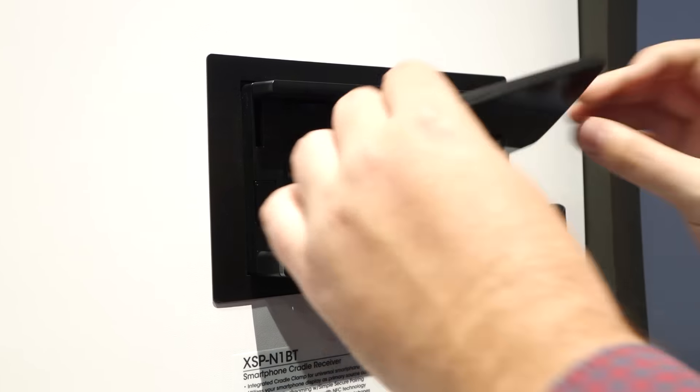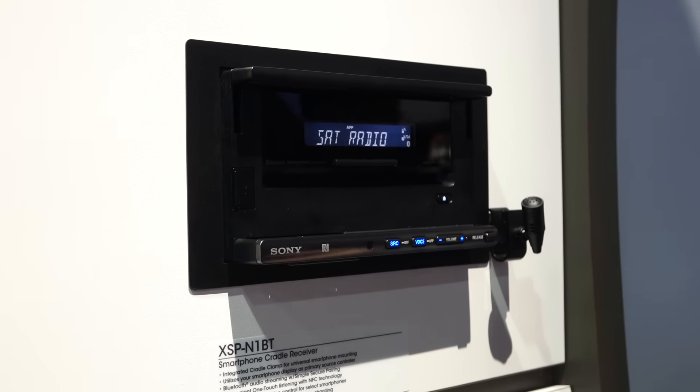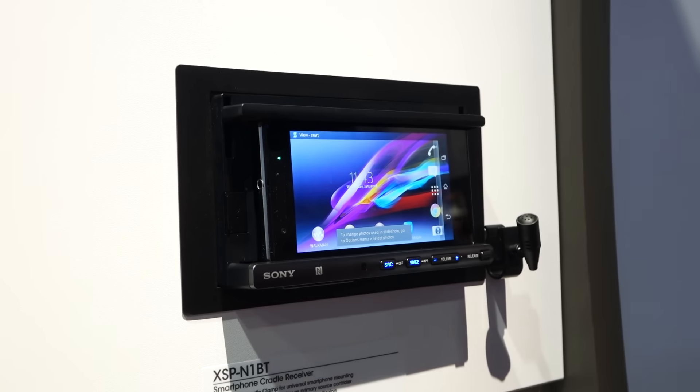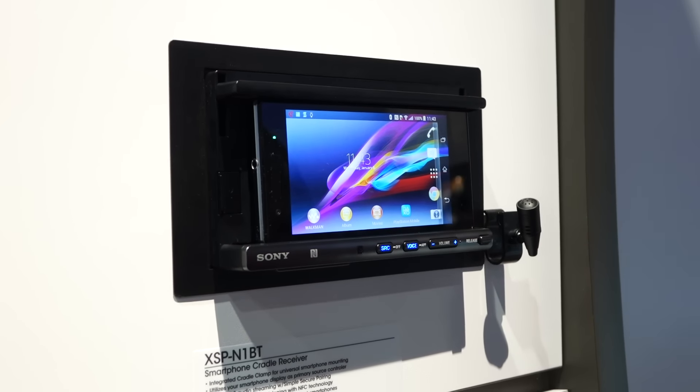You can download that Sony app on any smartphone. And that is the Sony XSP-N1BT — it's got a very catchy name.